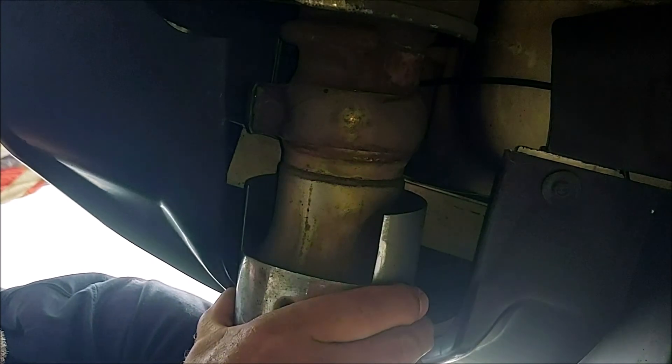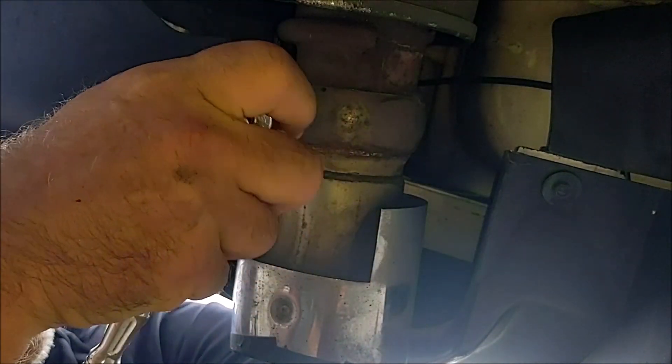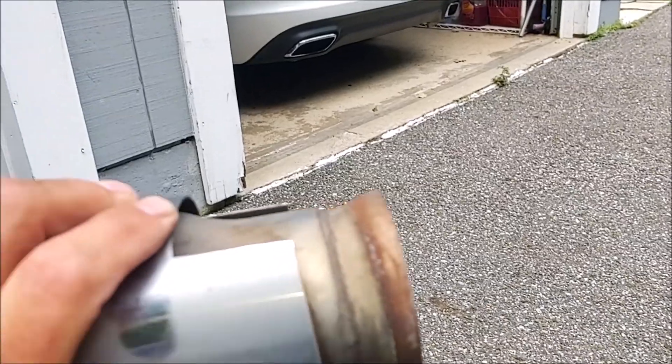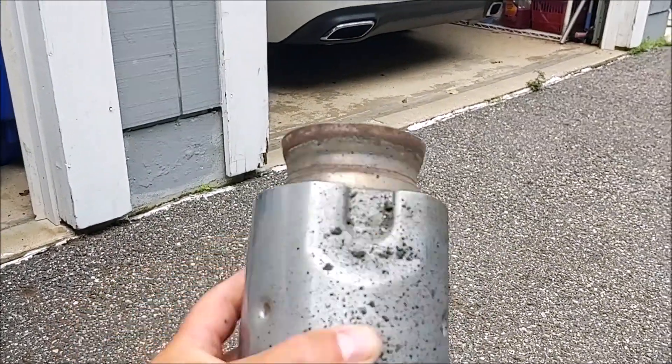Alright, I got it loose — just got to loosen this up a little more to get it off. There's the stock tip. Now let's see what that looks like compared to the carbon one.